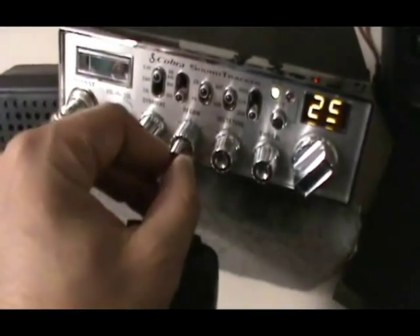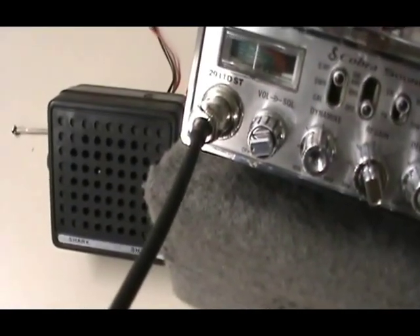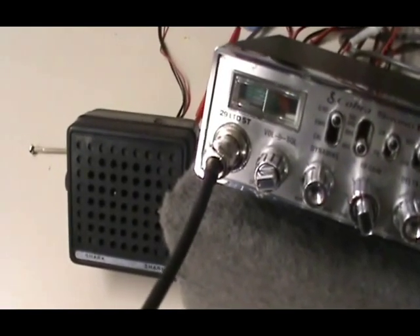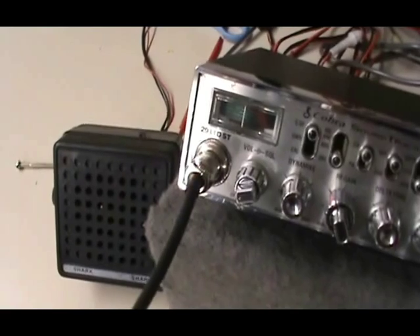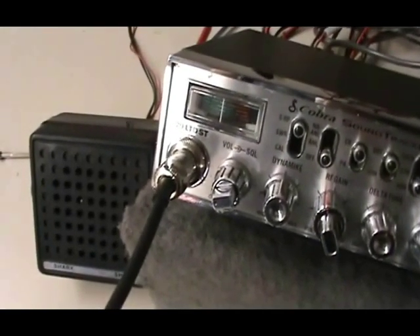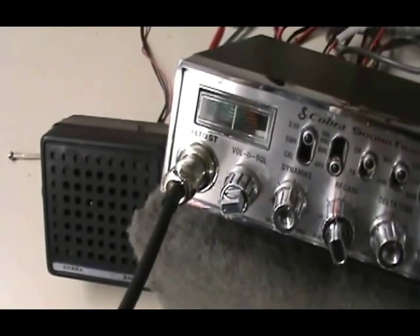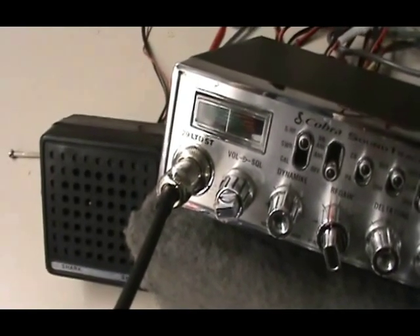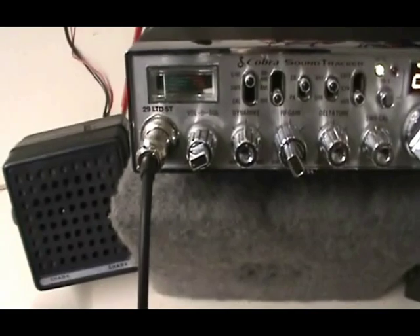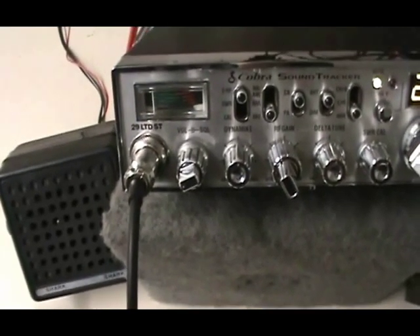We'll give you a little display of the different types of echo available on this board, starting on the low setting for an audio test. As you can see, this is really high-quality echo with very little distortion — RF Limited echo board. So that's basically how to install an echo board in a Cobra 29 LTD, a 4-pin jack radio. It's fairly simple — took about 30 minutes maximum including the heat shrink. And yeah, got that all set up.